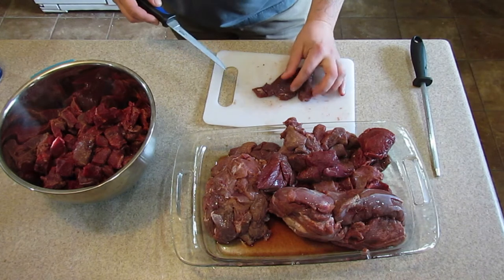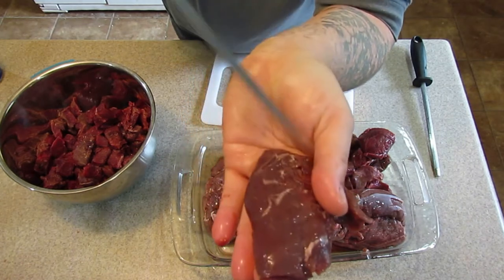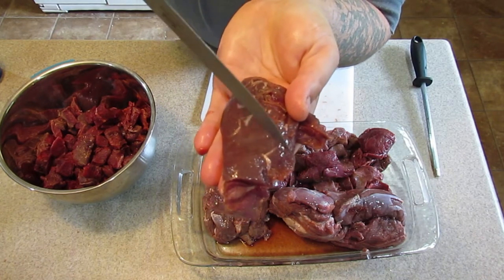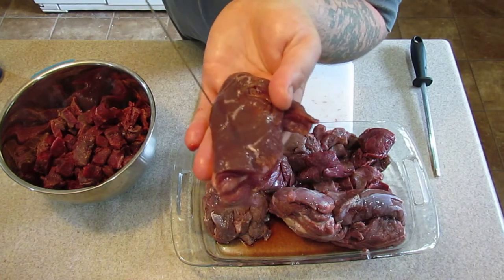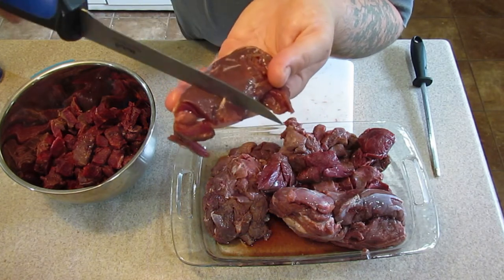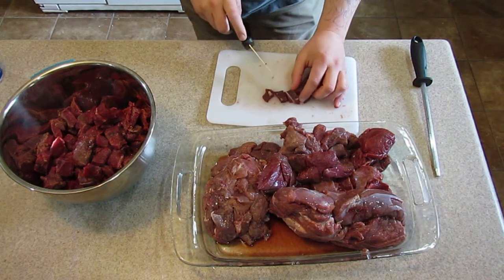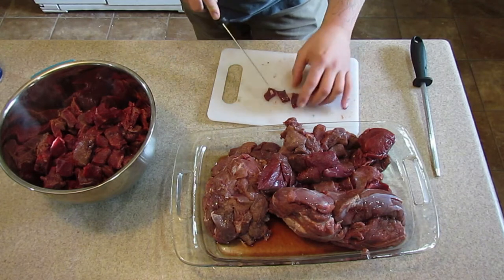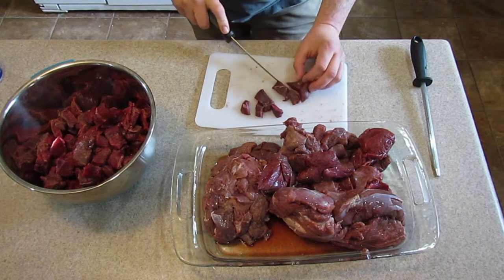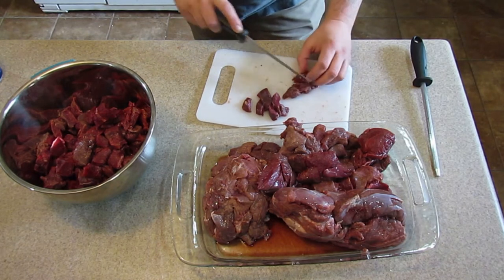Cross-grain is my lingo. Meat kind of has grains - I'm not trying to teach somebody something they already know - but cross-grain means you cut it this way. If you don't, you cut it with the grain and you get long stringy pieces that are just a little harder to chew. Cross-grain would be this way instead of with the grain. This might have been a neck muscle or something.